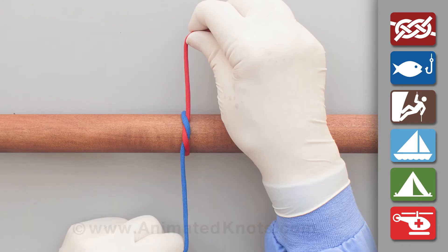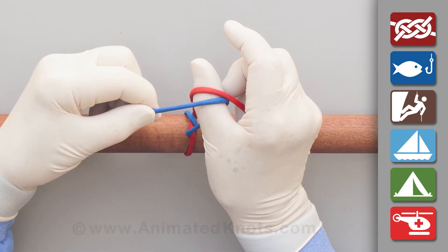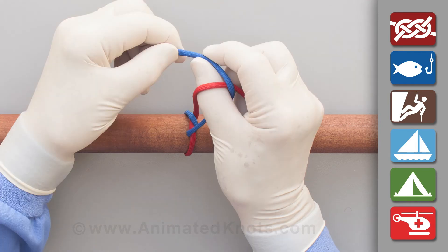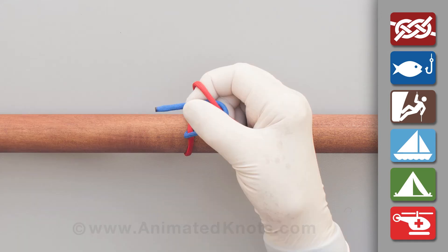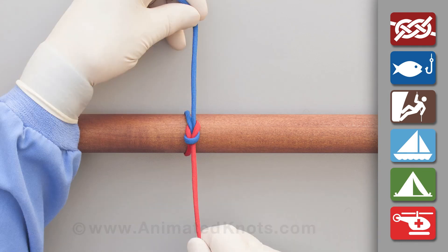Pull this knot tight and maintain tension on it during the next stages. Insert your thumb between the two ends so that again they cross in opposite directions. Lay the short end between finger and thumb and use the finger to push the end through to complete the square knot or reef knot, and pull it tight.